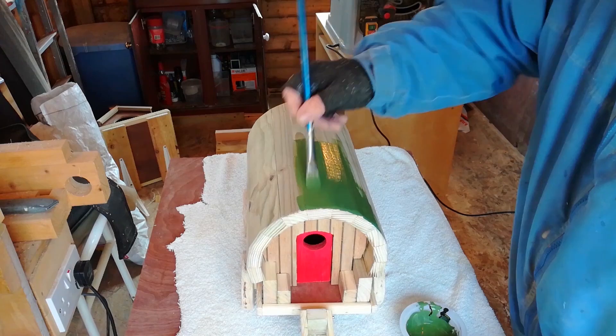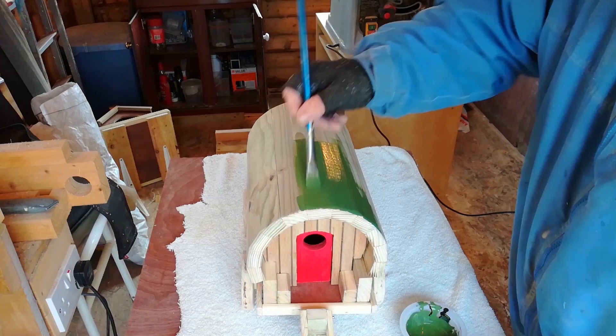So there it is folks — the finished article. I think it looks good. Thanks for watching and don't forget to subscribe. So until I see you the next time, or you see me — all the best, bye bye.